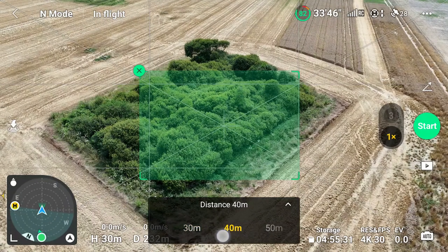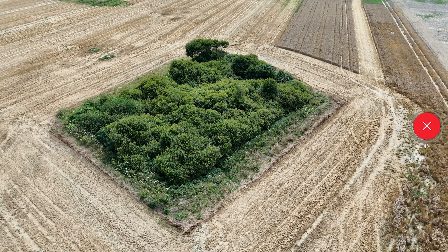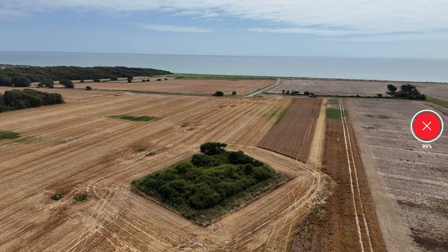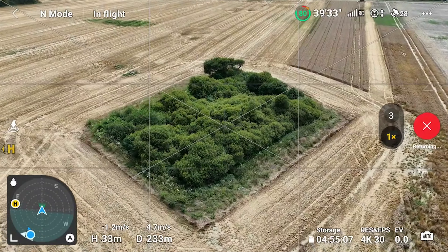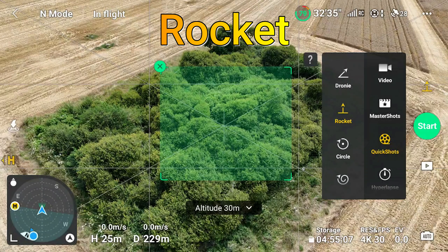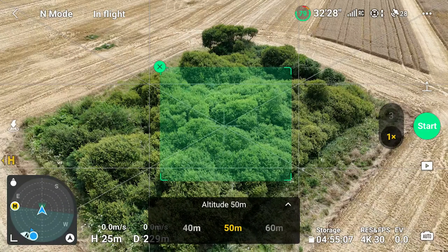Now I'm going to select Quick Shots and do a Droney. It's a fairly simple maneuver but requires a little more precision when you select the Quick Shots option. The Rocket is where the drone looks down at an object as it goes upwards.